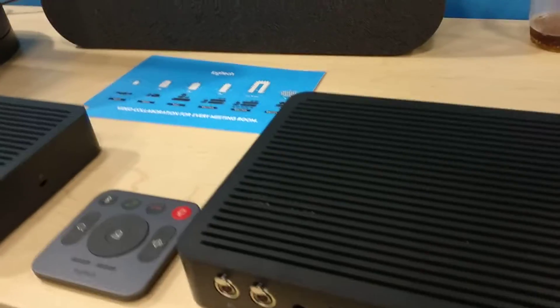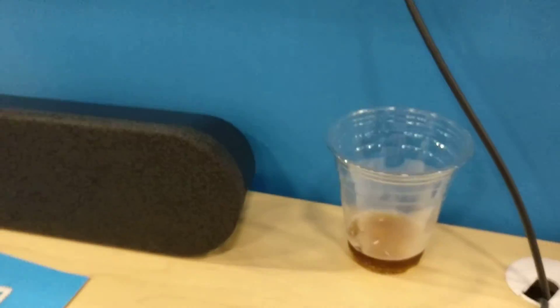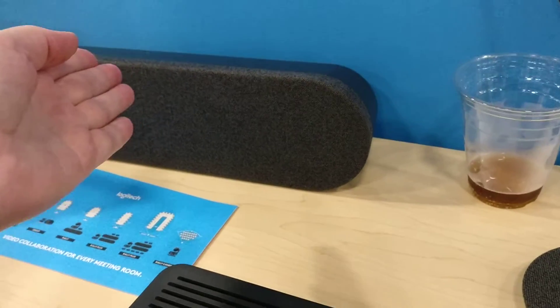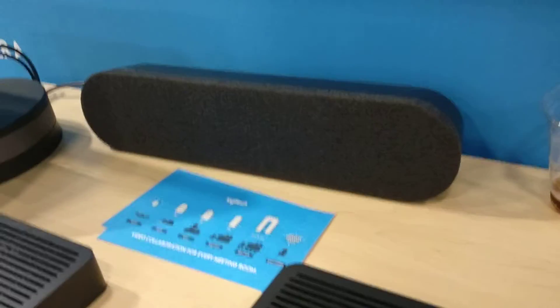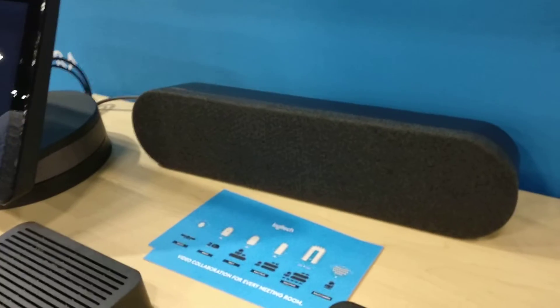The price with the Plus camera, one speaker, and one microphone is $2,100. If you go up to two speakers and two microphones, it gets to $2,600. From there, you can keep adding microphones, but not necessarily speakers.